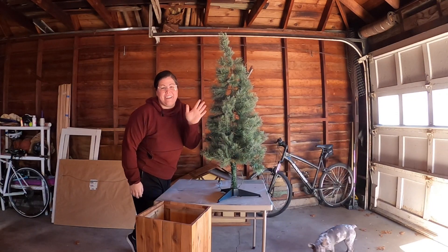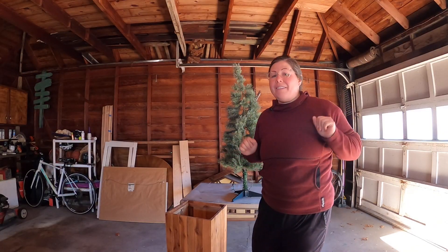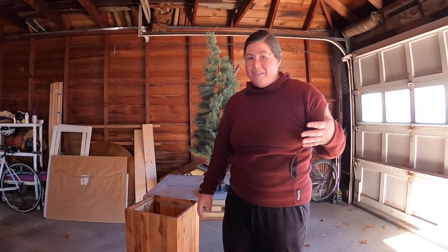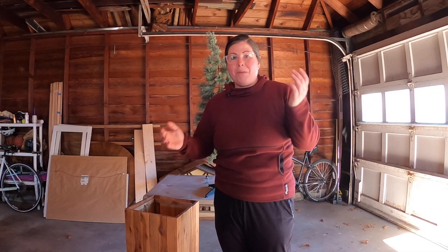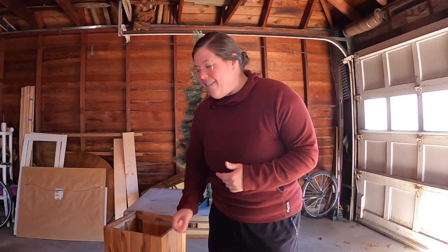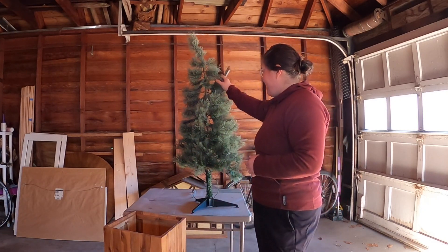Welcome back to Vlogmas. It is day five. Today we are redecorating the front porch using things that we have gathered over the past month. I need to get ready because today I actually have help. Courtney is going to help me take the patio furniture off of our front porch. Then we have some Christmas decorations to put up. It is the second week of December so we do need to get going, but I'm really excited about this.